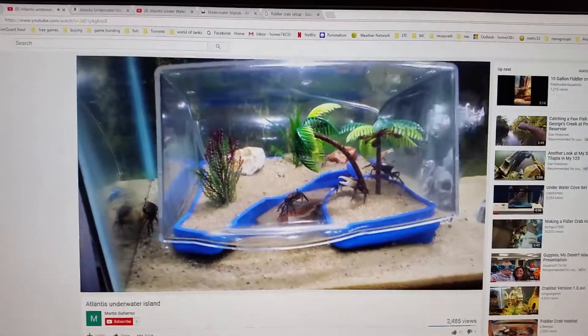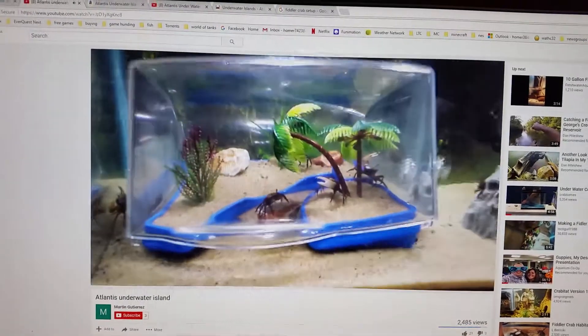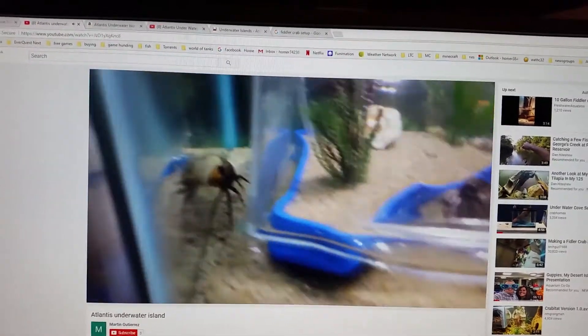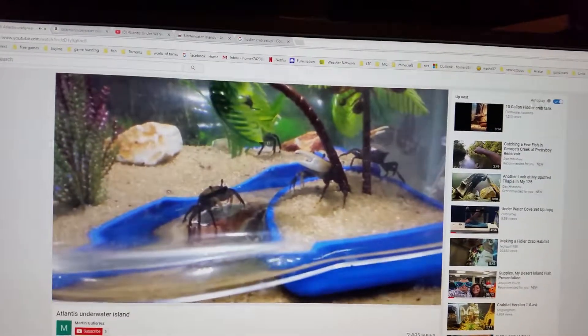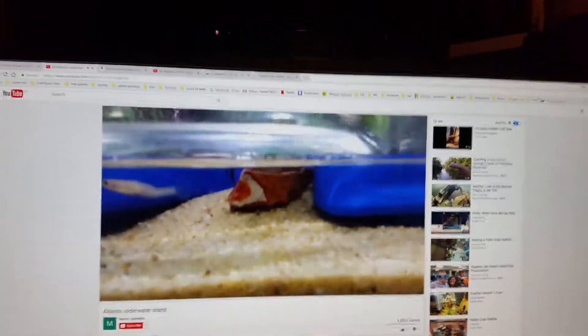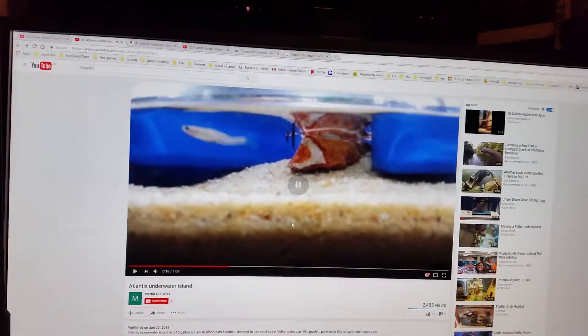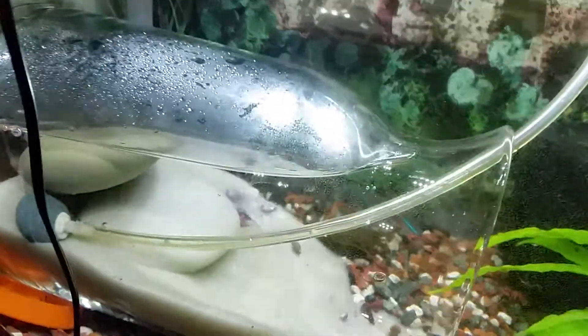I found this online for my fiddler crabs — it's a pretty cool little device, air runs into it and the crabs can climb up inside it. It gave me an idea for what to do for my fiddler crabs. This is just temporary for now; I need to find a vase with a better neck than this one.